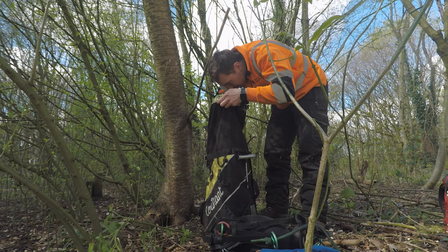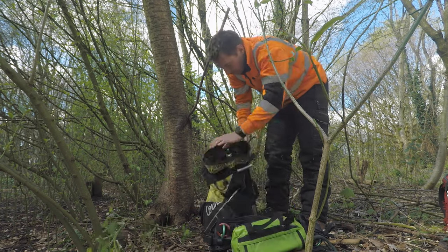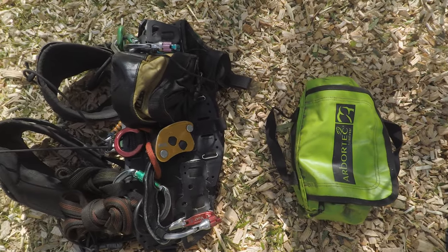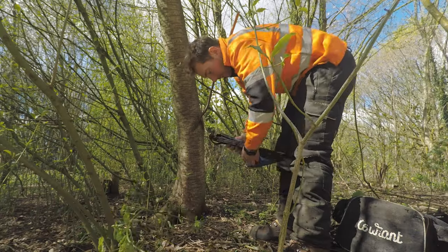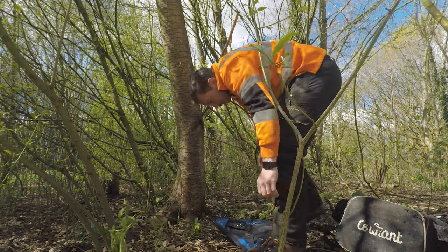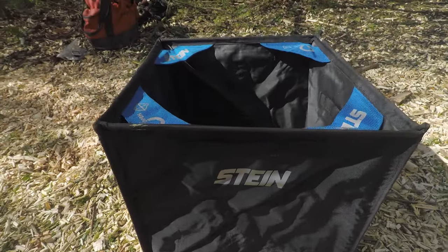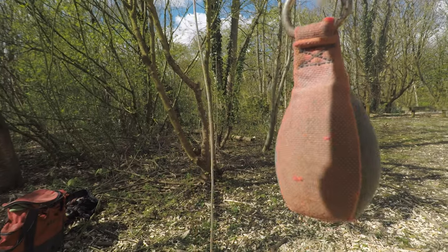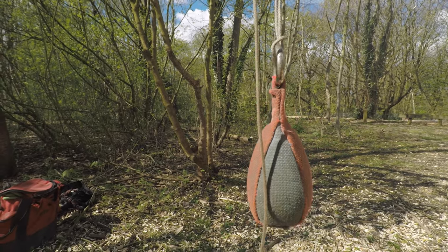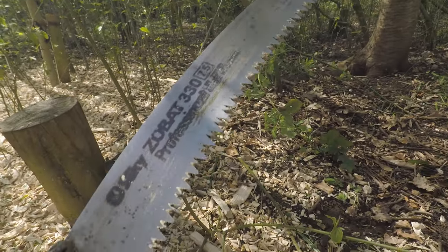The first thing in the bag is my harness, which I keep on top. Then I've got a throw cube, a Silky hand saw, and a little green Arbitek bag that holds all my SRT kit. For the throw cube I use the Stein one with the Stein throw bag and a 12 ounce throw bag. For hand saws I've always used the Silky Zubat 330 — it's just a great all-round hand saw.